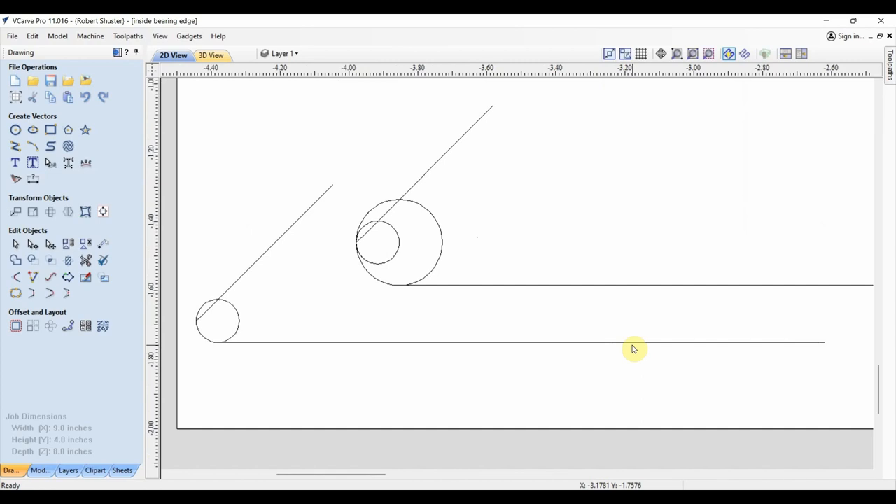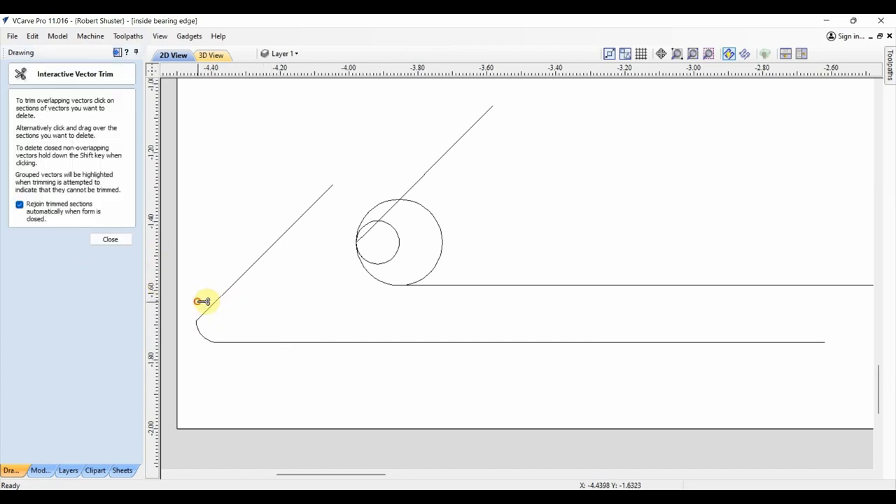On the last drum video I talked about my compound radius bearing edge design. A lot of you probably haven't seen that, so I'm going to go over it briefly again. On the edge of the drum where the drum head makes contact — here's the side of the drum, that's the wood. A lot of people use an eighth inch to a quarter inch radius, which is very common. Some people actually go to a straight edge, a very sharp point. Eighth and quarter inch radius are the most common.